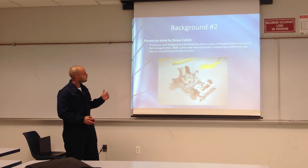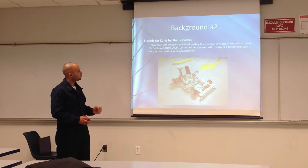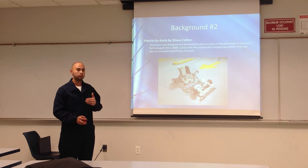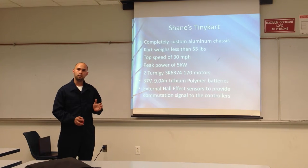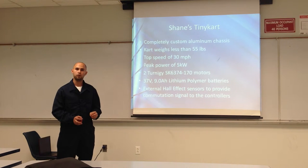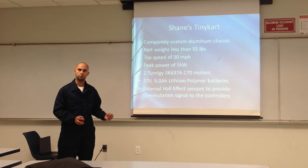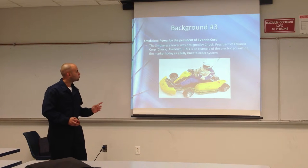Next, we found an electric go-kart designed and developed by Shane Colton at MIT. This project was based on a fast and fun car drive. They started with a completely custom aluminum chassis that they handmade, weighing less than 55 pounds. They implemented two DC motors which would give an output of 5 kilowatts and a top speed of over 30 miles per hour. They also used external hall effect sensors to communicate the controller with the speed sensors and the power being uploaded to the wheels.